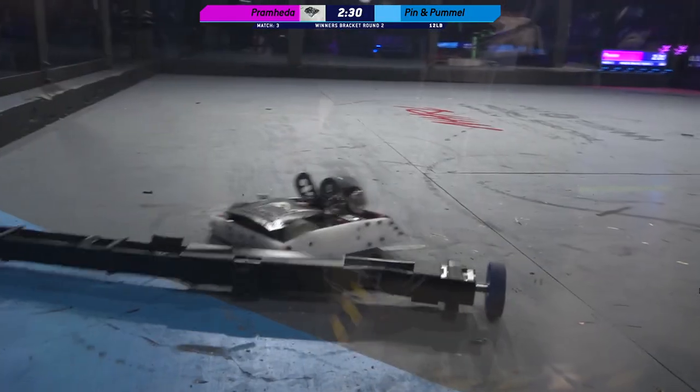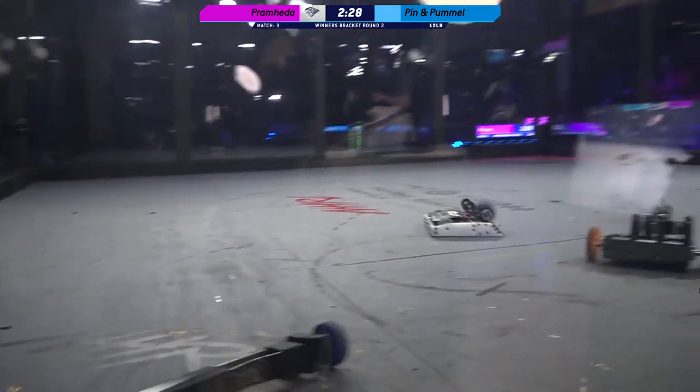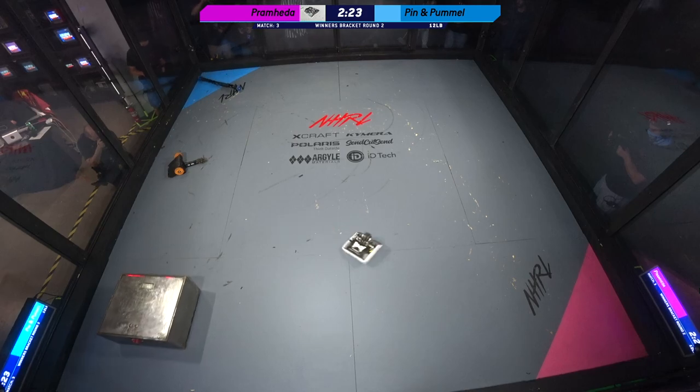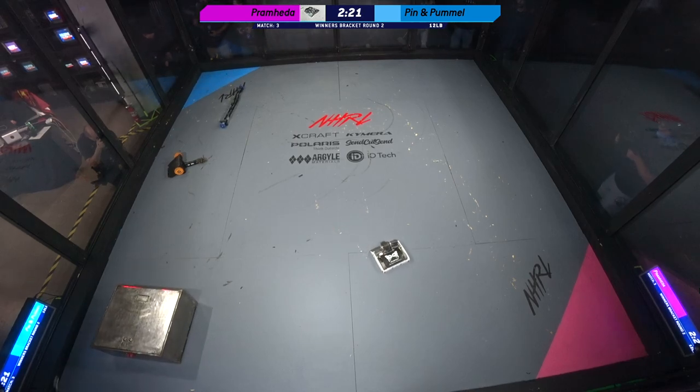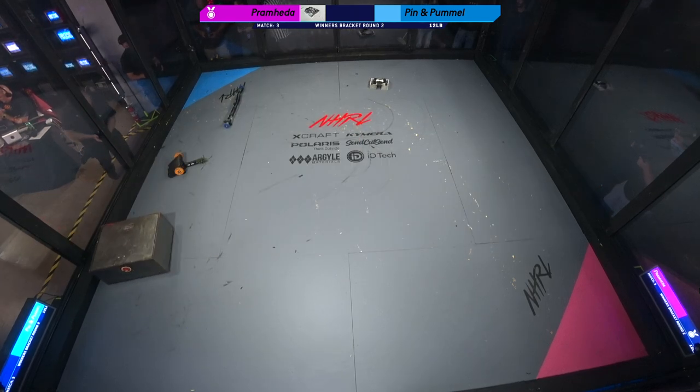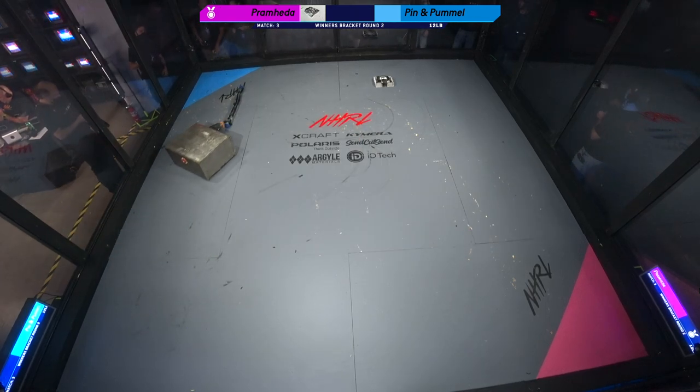I guess that would be Pin — they are all bent out of shape and stuck in the corner. And Pummel looks like it might be stuck on its head. And that's a tap out. Pramhita wins.